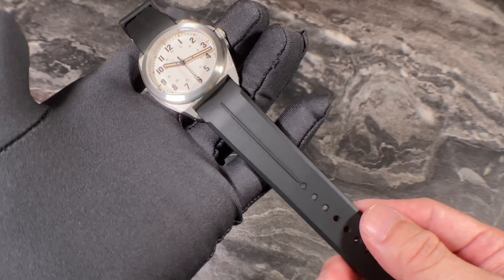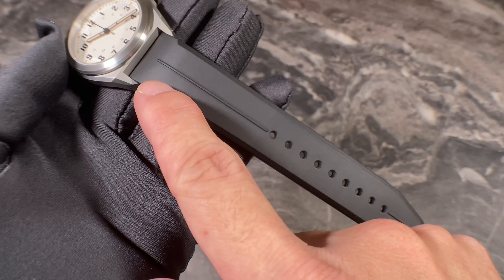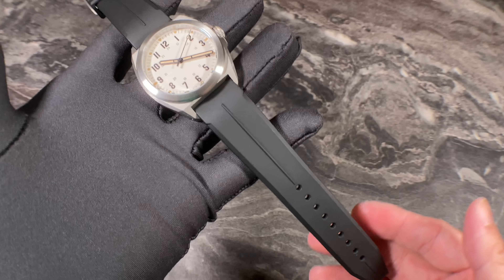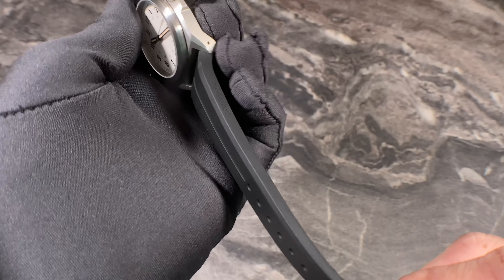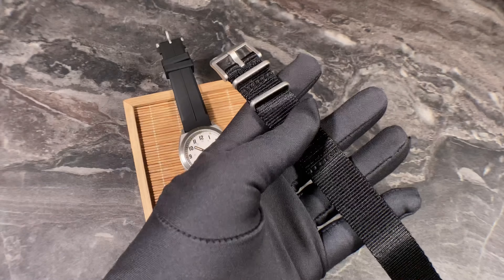It doesn't cost a lot, so if you're ordering any RZE watch I'd say click the upgrade option for the rubber strap — it's really worth it. It has a nice center strip with good thickness, and the design really fits the sporty nature of RZE watches. I would not hesitate to buy this strap and put it on my other micro brand dive watches — just a fantastic strap.